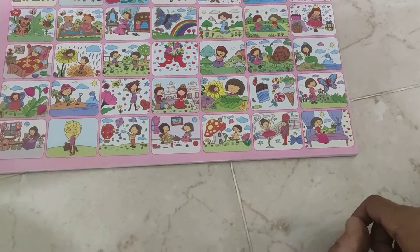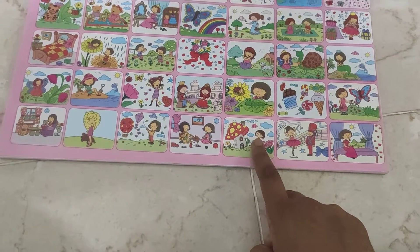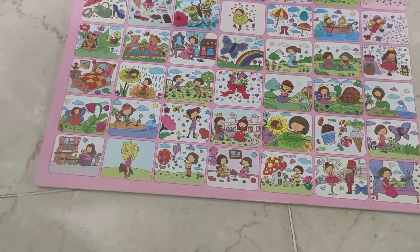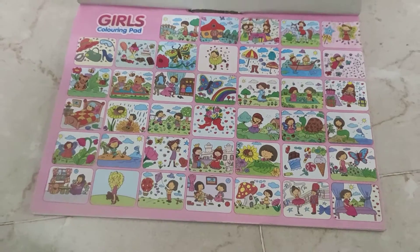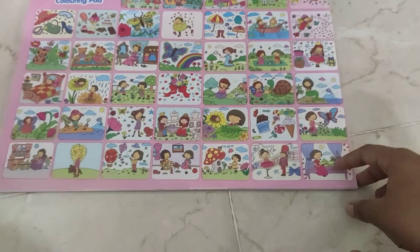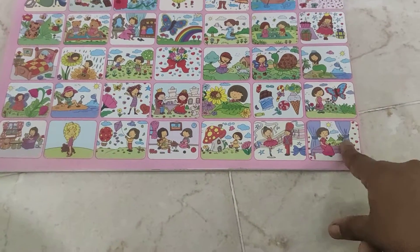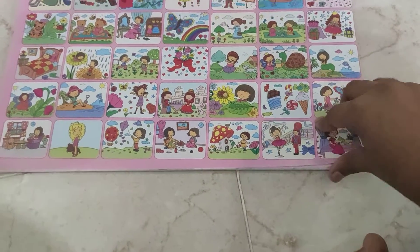Wow, there's a giant mushroom house here. And so many stickers. See this sticker — it looks so beautiful.